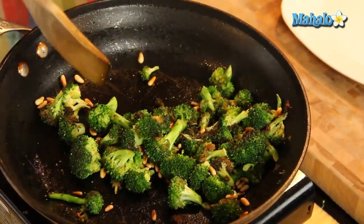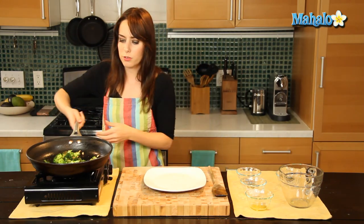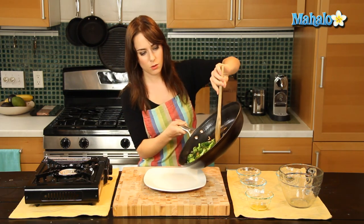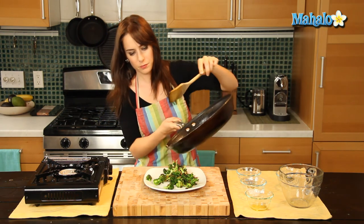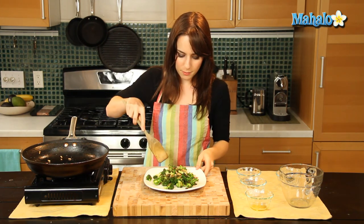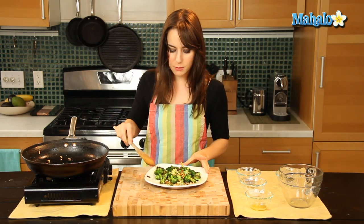Beautiful. Pine nuts — just nuts in general, but pine nuts just pair so beautifully with broccoli. They give it that nice, wonderful, nutty taste. Yum! Look at that gorgeous bit of pine nuts. It smells so delicious. I cannot wait to eat this.